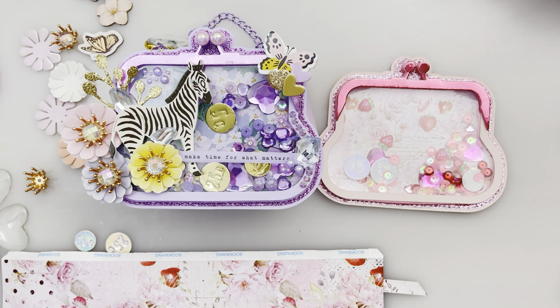Hi everyone! Welcome to my channel! Today I'm going to show you a tutorial on the coin purse metal die set I received from Scrap Diva Designs. You can find this die set at scrapdivadesigns.com and get a 10% discount using the code PRESSGEMIC10 on your entire order. All the details will be listed in the description box below. Let's get started!